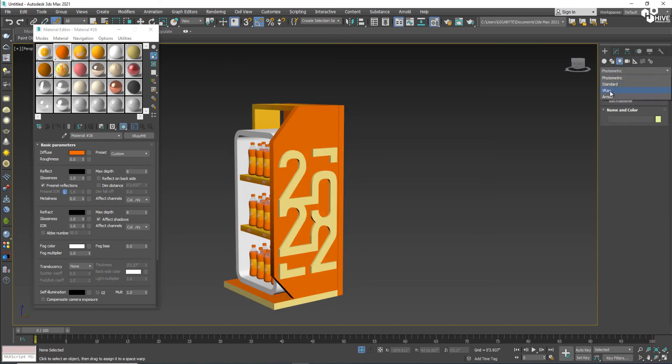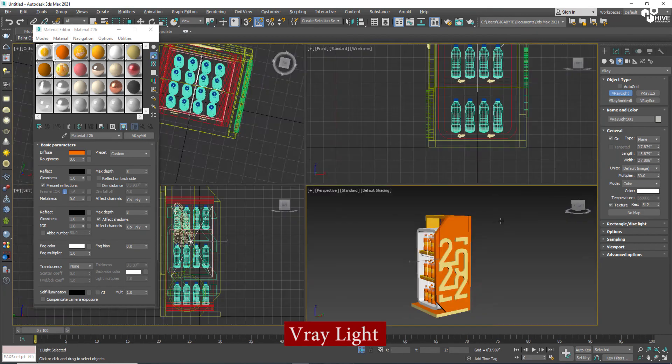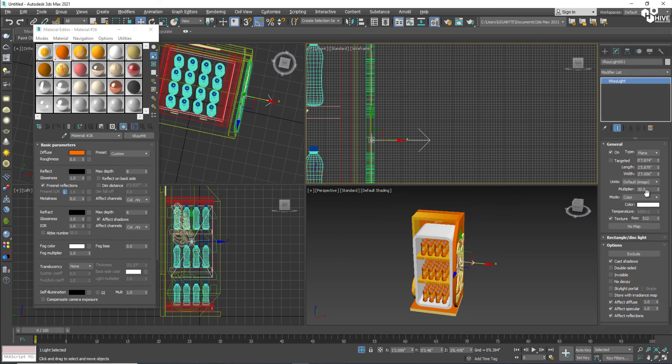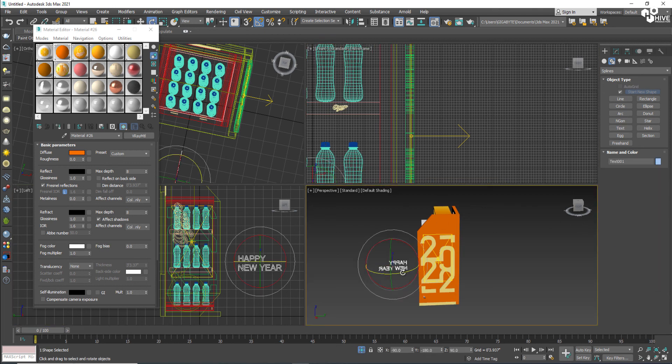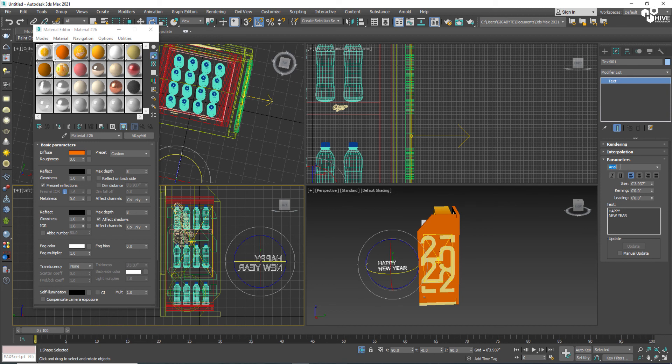Now I'm going to apply lights. I'll take a video light and make it square-shaped, and assign it to this part because the '2022' text has to glow. I'll also add a 'Happy New Year' text here using Impact font.